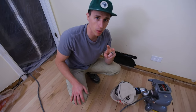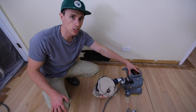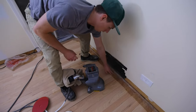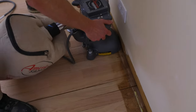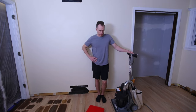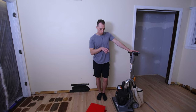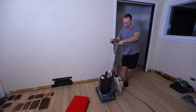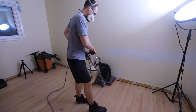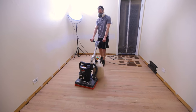The second sander we're going to use is called an edge sander. We'll run it right along here and we'll see as the color of the old wood floor gets taken up. Next step is working with a square buff sander — this is the last sander we're going to use. It allows us to make sure we're not getting any lines between the edge sander and the main drum sander.